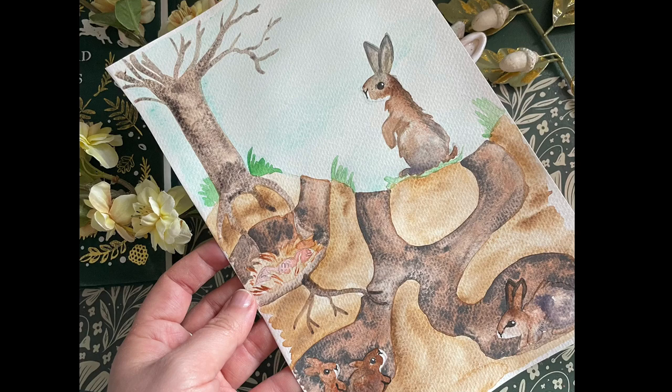And there you have it — a complete rabbit warren showing the different stages of a rabbit's life cycle. I hope you've really enjoyed painting today and it's starting to feel like spring where you are. See you again next time. Bye!